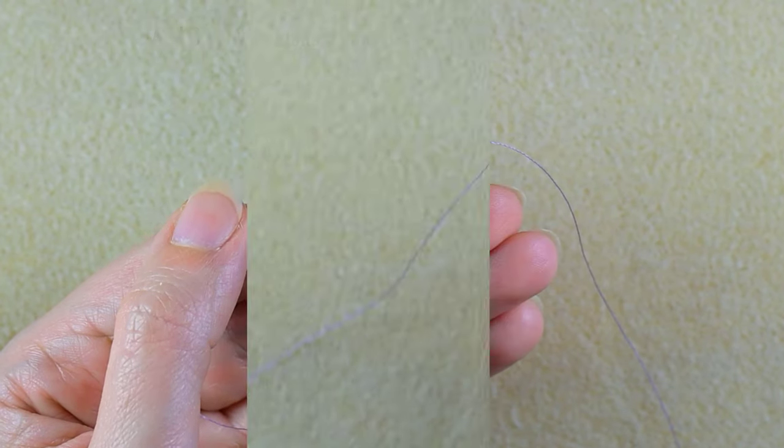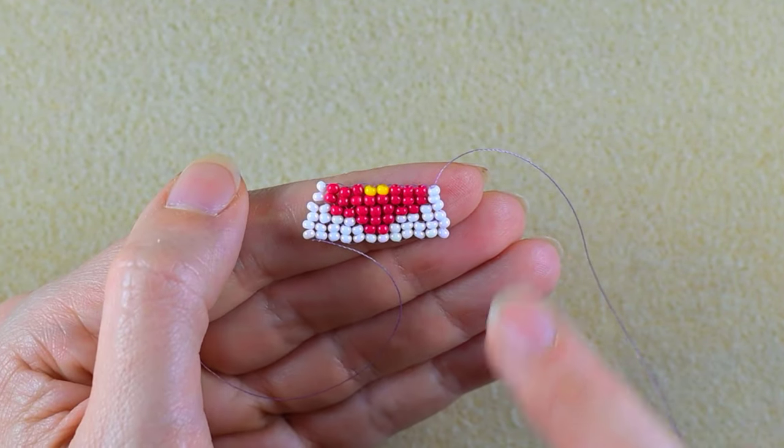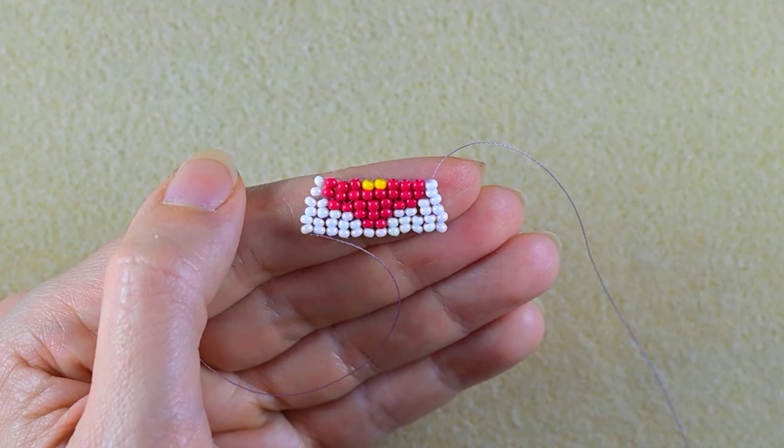Now three columns of two red beads and one column of two white beads. I will do this off camera and be back. I hope you added these four columns. If not, just pause the video and add them.